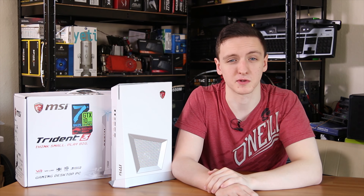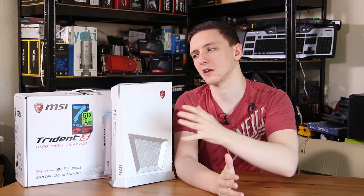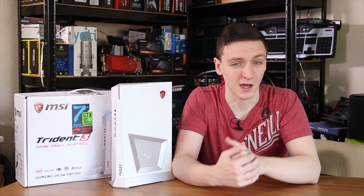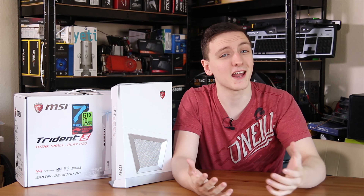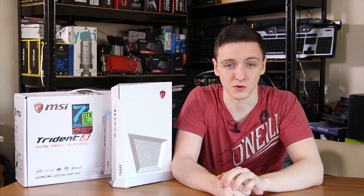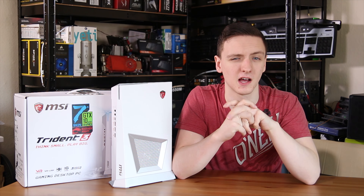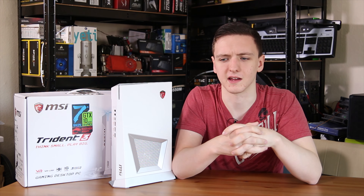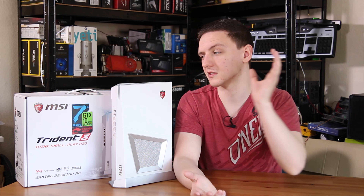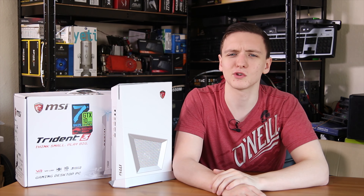Check the links in the description for pricing. It would genuinely help me out if you could subscribe, like, and share this video — especially if you know someone looking for a small form factor system. Let me know in the comments if you have any questions or enjoyed the video. If you want to support me further, check out the Amazon and Overclockers UK affiliate links in the description. I'll also include a link to an article explaining how to use those. Thanks for watching and I'll see you in the next video.